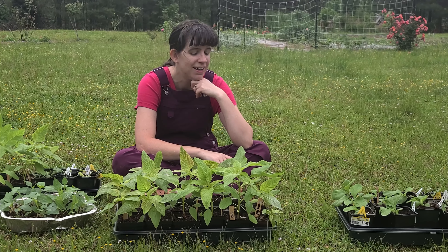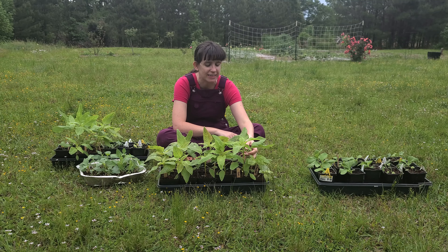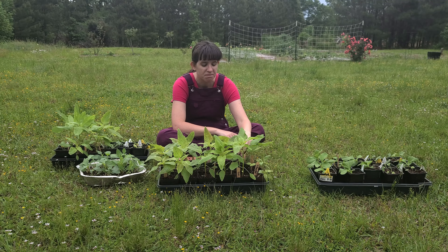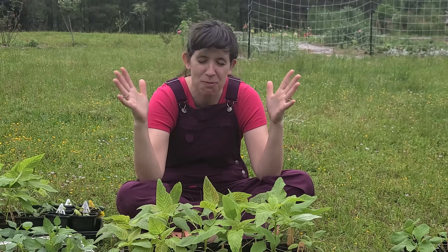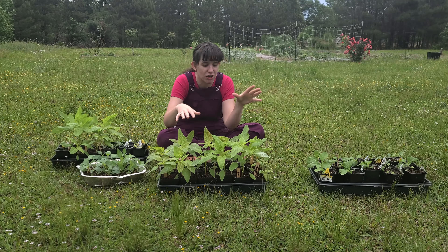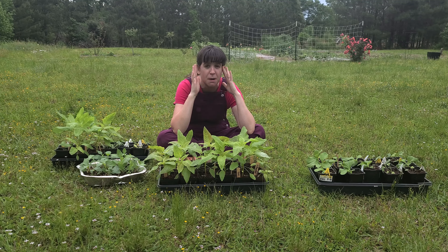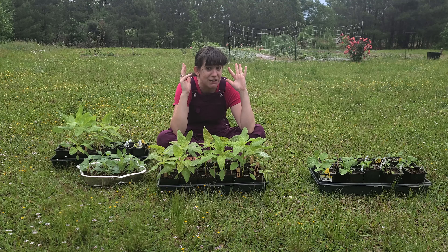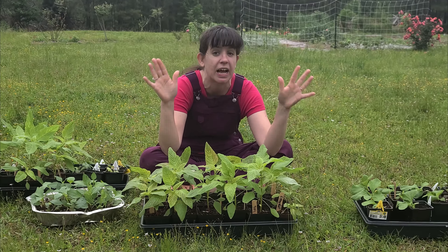I thought it was glads — my order of like 200 glads and some dahlias. I forgot I had ordered... look, lilies. Day lilies, 250 to be exact. And I had no place to put them. I was already struggling with where I'm going to put these and the other glads, and now I've got lilies — and they've got to go in the ground today.